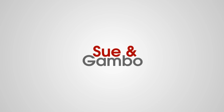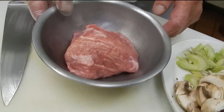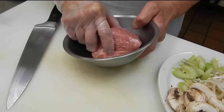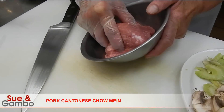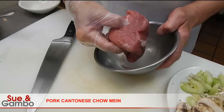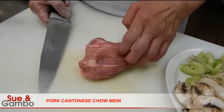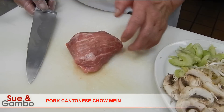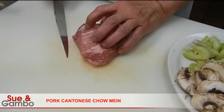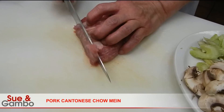Hi, we are going to make pork Cantonese chow mein today. You can use any kind of pork, like pork loin, pork tenderloin, pork shoulder, any kind of pork. But in front, one kind of length. So we have about half a pound here. So we cut them in small strips.